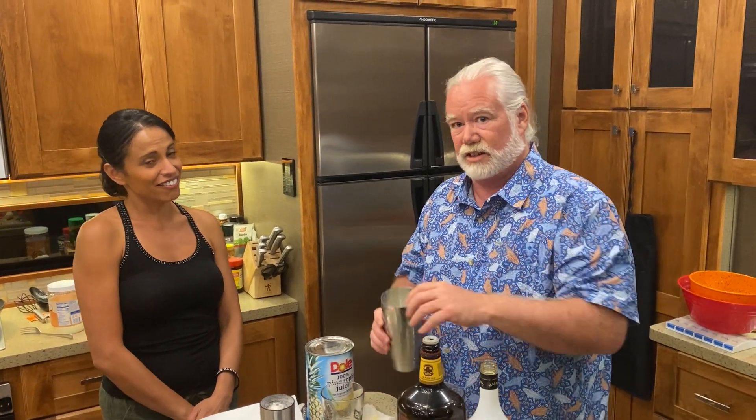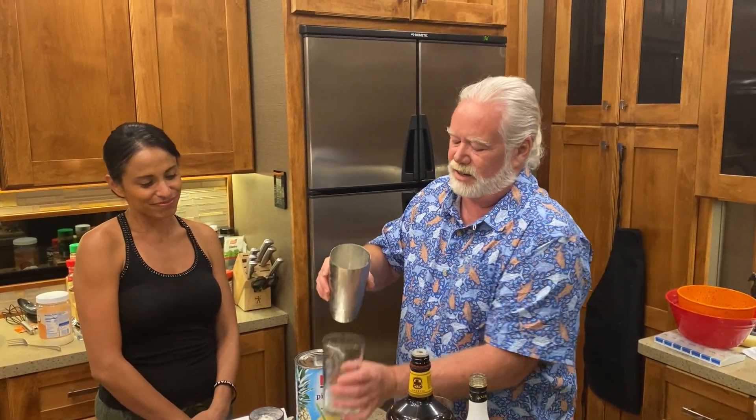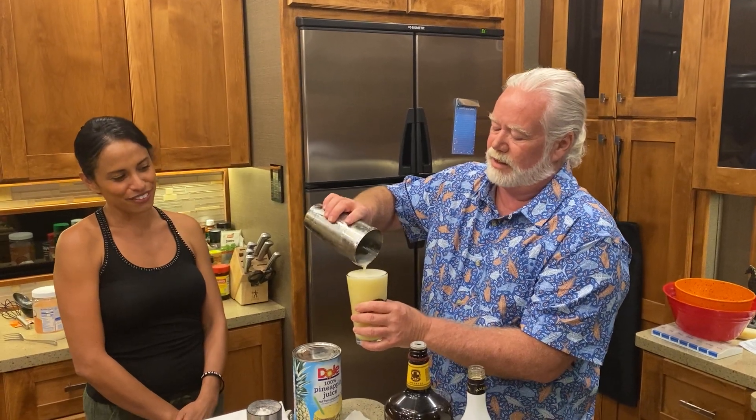Oh guys, you'll love this. You can see there's some froth on that. I'll put that in — oh, it's beautiful.